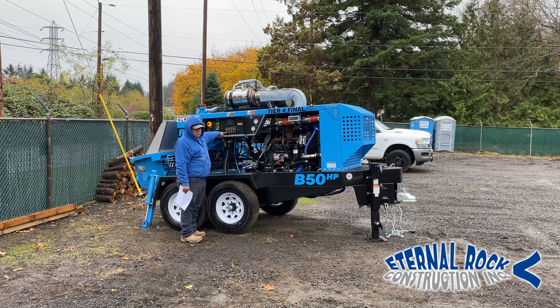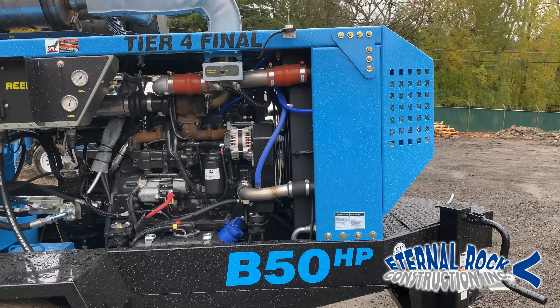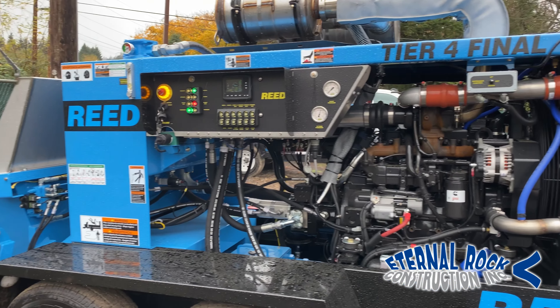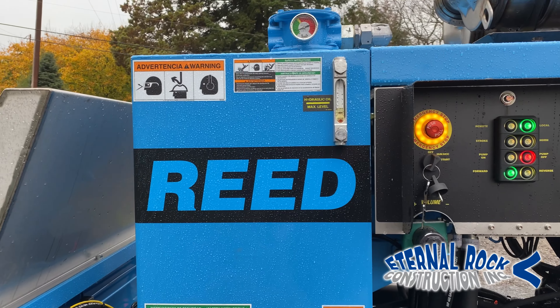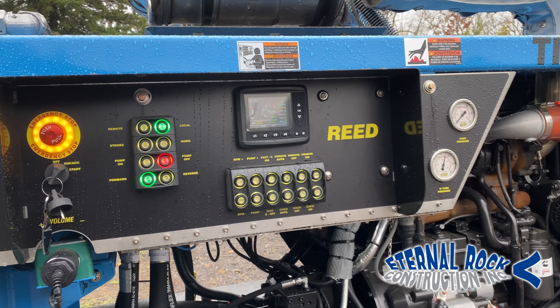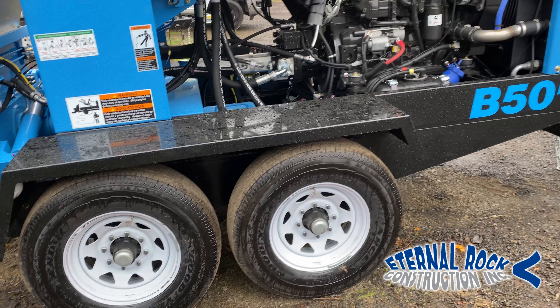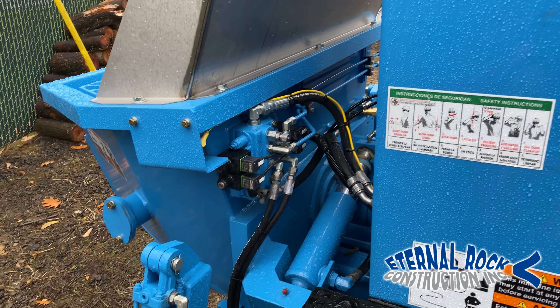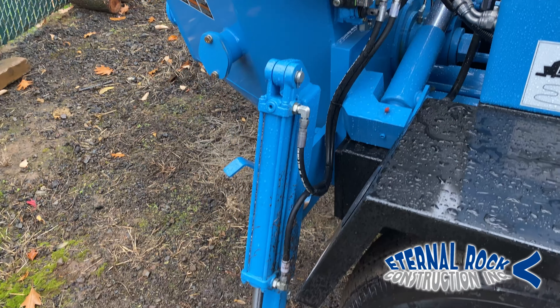Welcome back to our YouTube channel. In this video, we're going to be demonstrating our brand new B50HP Reed concrete line pump that we recently purchased. Please stay tuned and continue watching until the end because we're going to be sharing all the specs and details of this pump.